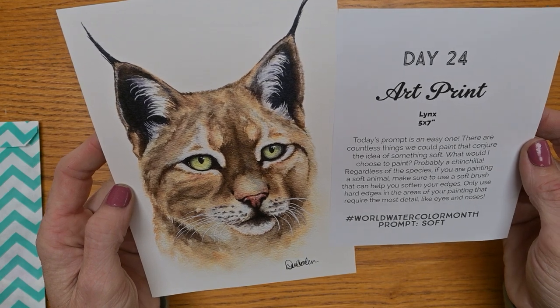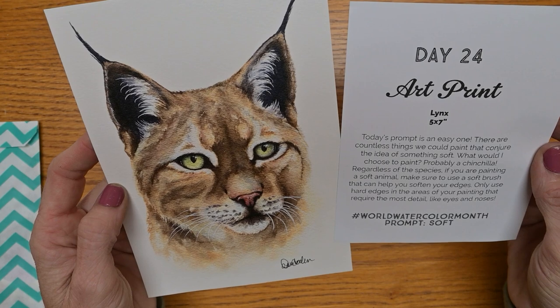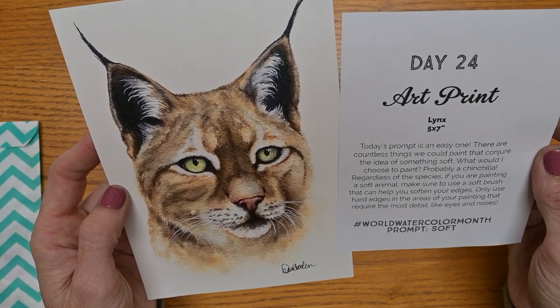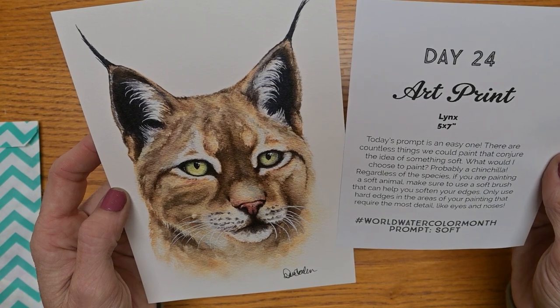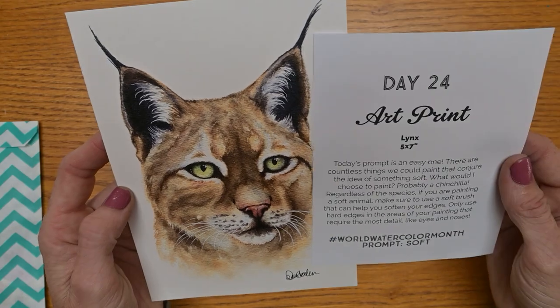Today's prompt is an easy one. There are countless things we could paint that conjure the idea of something soft. What would I choose to paint? Probably a chinchilla. Regardless of the species, if you are painting a soft animal, make sure to use a soft brush that can help you soften your edges. Only use hard edges in the areas of your painting that require the most detail like eyes and noses. Nice tip.